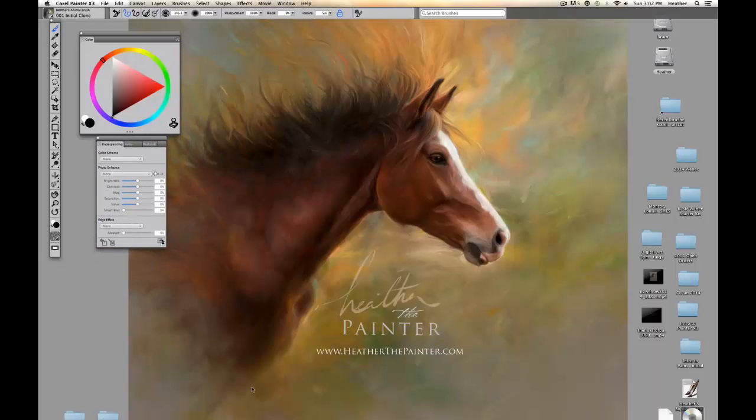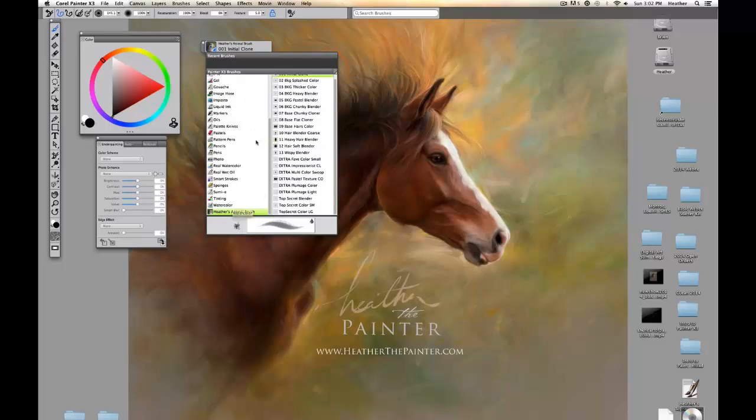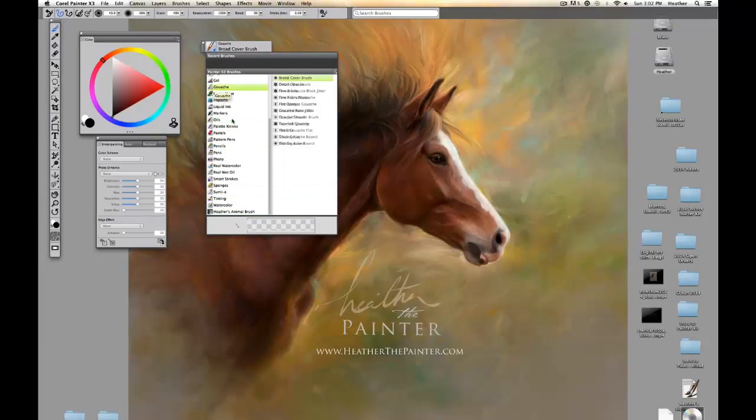I'll move that to the side. Up at the very top left you'll see that we have our Brushes palette. When we open that up, we can see our brush categories on the left, and on the right we can see the brush variants within that category. Each of these categories have different brushes. Essentially you have about 700 brushes that come in Corel Painter, and hopefully today I'm going to simplify and show you just a few basic ones to get you started.